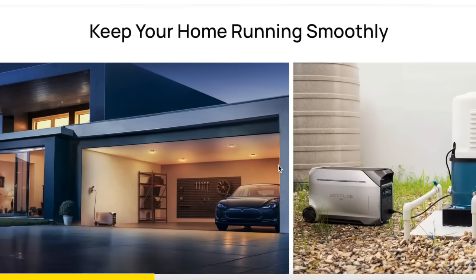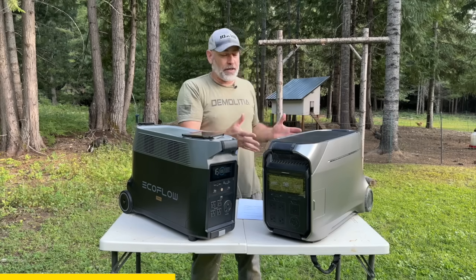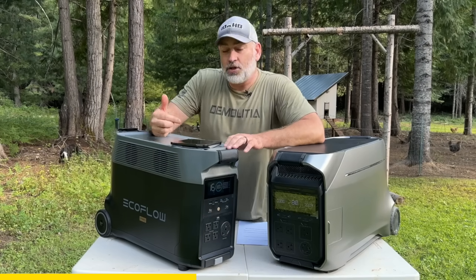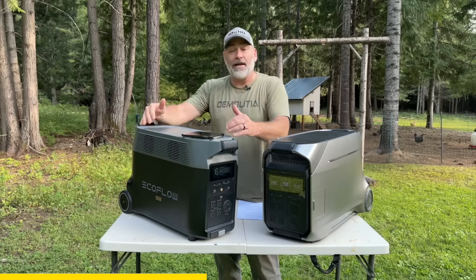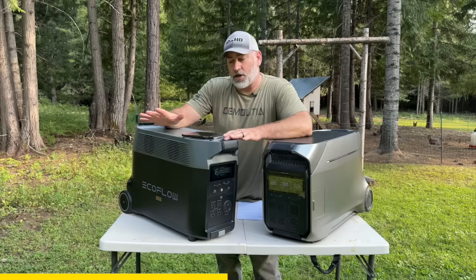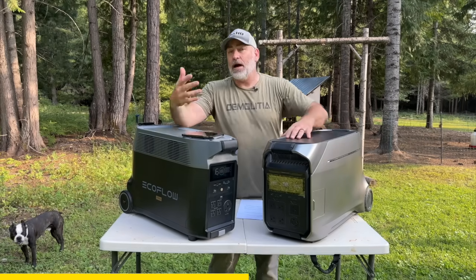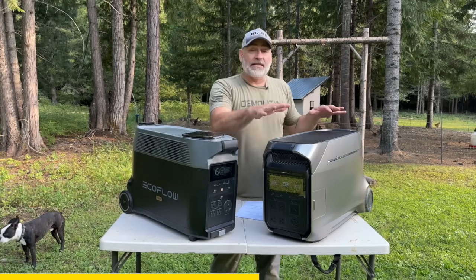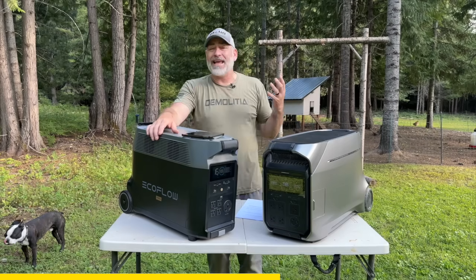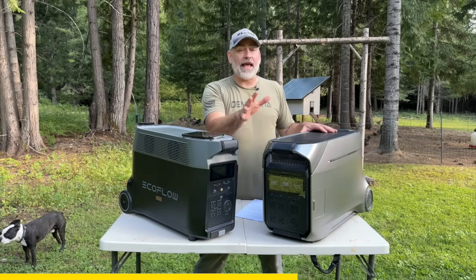The EcoFlow Delta Pro 3 is pretty unique because it has 240 volts built in — you can do 120 or you can do 240, and that is really important to us because our well has a 240-volt pump in it. This unit does not do 240 volts right out of the box — you can add another unit to combine them and get 240 volts, but one unit by itself does not. The Delta Pro 3 will go up to 4,000 watts, and you can scale that up to 12,000 watts by adding more units. It has a 4,000 watt-hour battery, scalable up to 48,000 watt-hours, seven fast charging methods, and a five-year warranty.